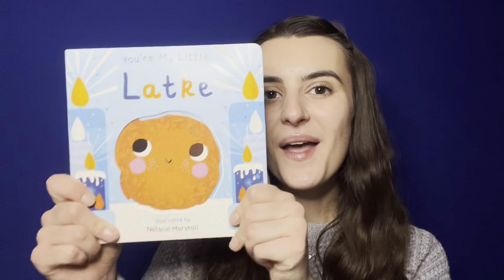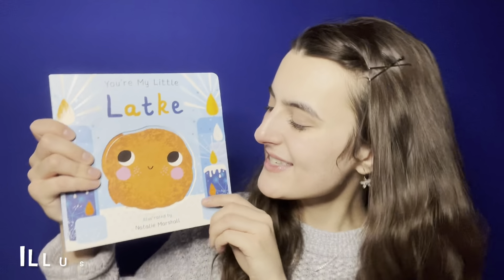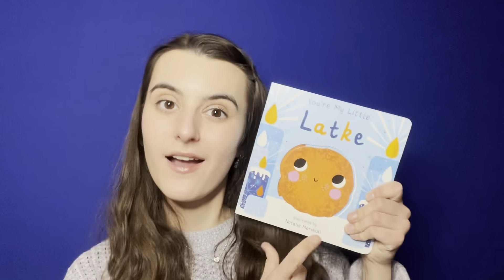In the spirit of Hanukkah, the first book of our two Storytime Singalongs that we will be doing together in December will be 'You're My Little Latke,' published by Silver Dolphin Books and illustrated by Natalie Marshall. Grown-ups, if you are interested in purchasing a copy of this book for you and your little one to enjoy together, I will leave a link in the description below if you're on YouTube. If you're on Instagram, I have a storyboard titled Links that you can scroll to the end of and tap. You can also find it at your local Barnes & Noble.